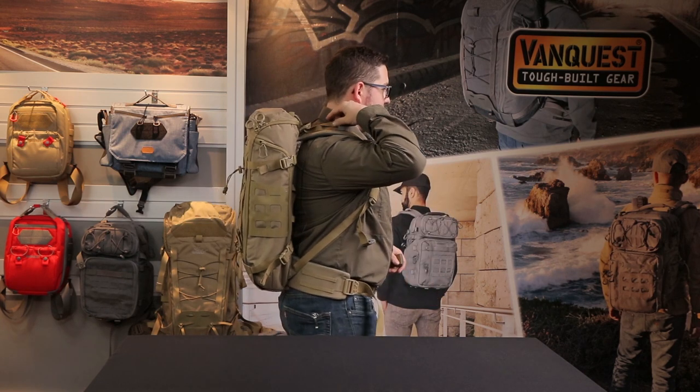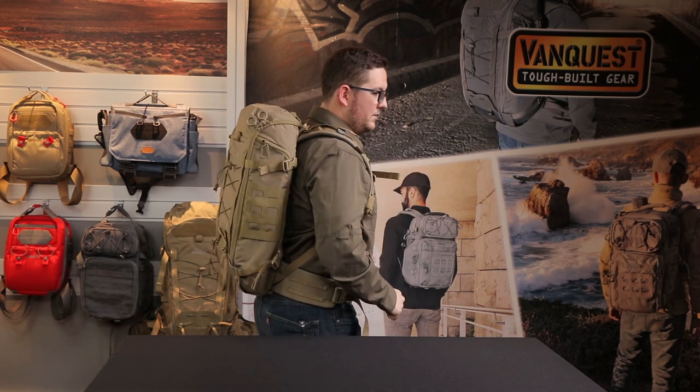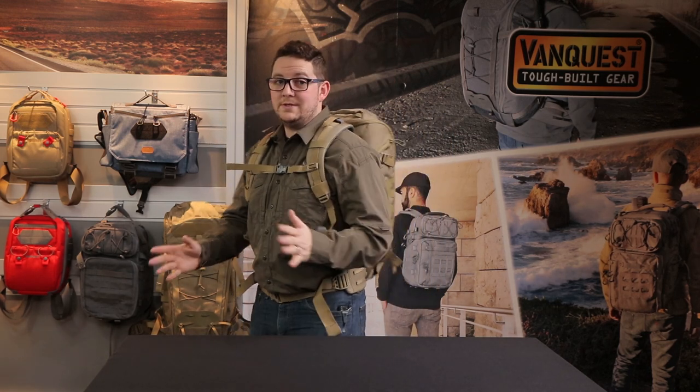I'm wearing the IBEX 26 here. We have the adjustable sternum strap with a whistle. The waist belt pulls forward to tighten, and on the side you can see the load adjusters to pull the weight towards the center of gravity. I'm about five foot seven, and this is how the IBEX 26 looks on me.